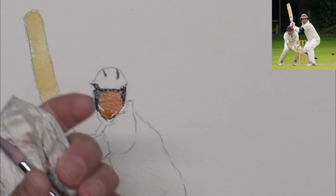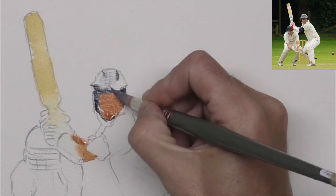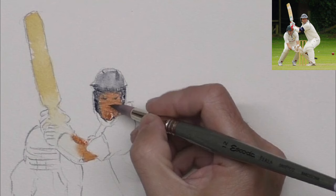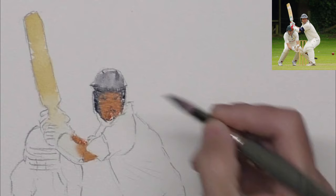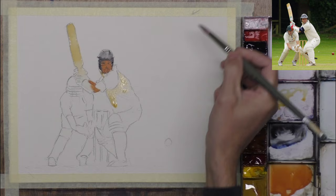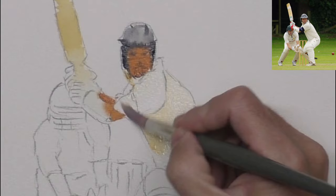I've just washed my brush off, give it a little rinse, and just let that mix on there. Maybe just suggest where the eyes are going to be, wet into wet, so it becomes very soft, and that will just keep softening. The sunlight's coming in this direction, so we've got some light on the side here. Just let everything hopefully mix together.